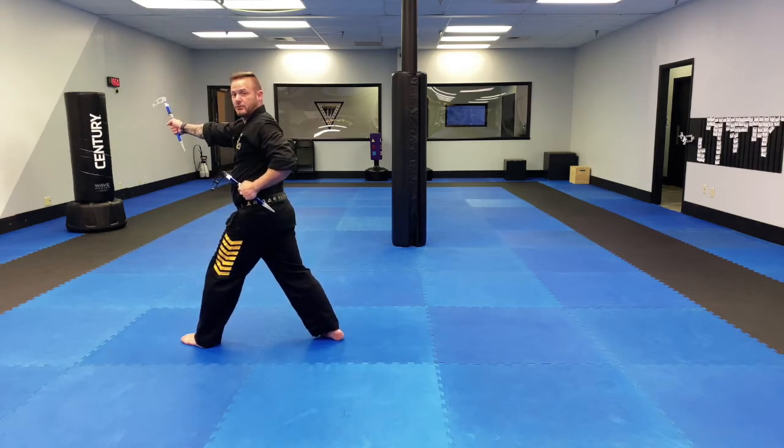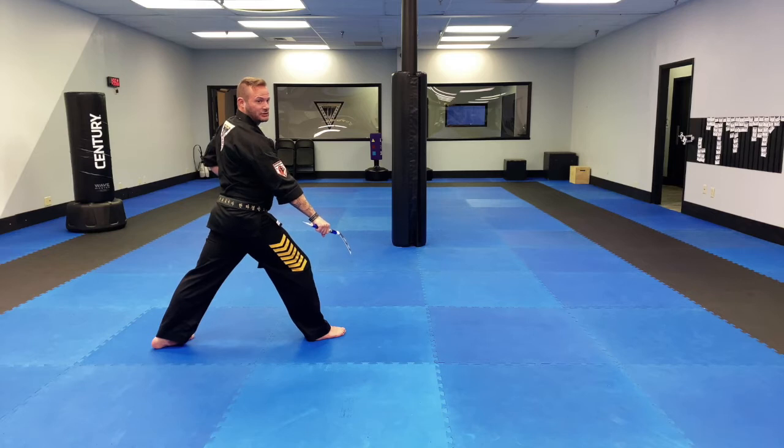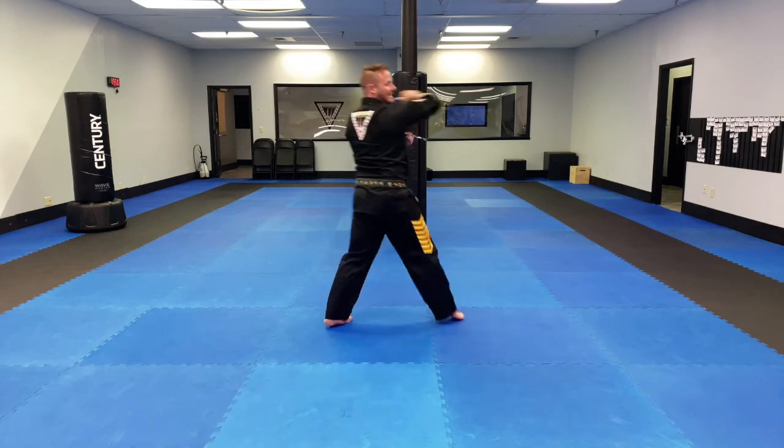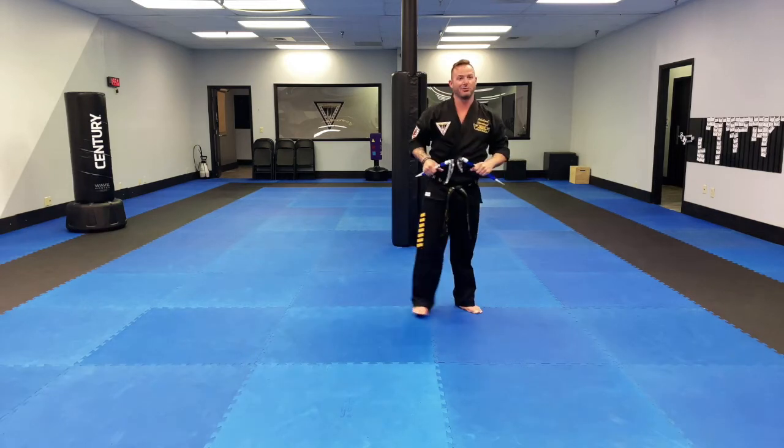From there, we do the same combo the other way. So this arm, my right one, is going to hug on top, and I turn my toes. Notice I'm not stepping into that low block — I just turn my toes. From there I'm going to skip, front kick with the right. So again, skip, front kick, hug, as I land, I'm going to chop and then punch. And that's section number one.